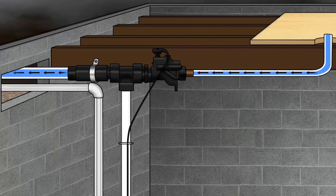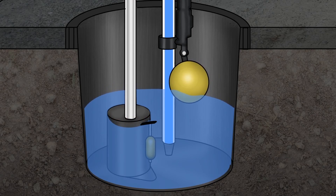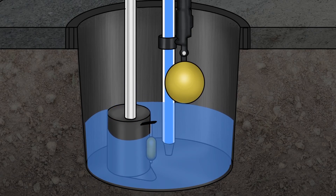Some folks will also have two pumps, one set at a higher elevation in their pit. That way, if the pump itself should fail or burn out, that secondary pump can take that water out of the house safely.